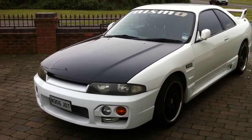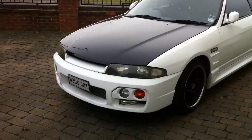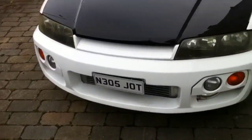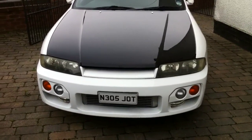Right, here we go. It's a 1996 Spec 2 Nissan Skyline. I've had it for a couple of weeks now. I don't know a lot about the modifications — I'll have a walkabout.